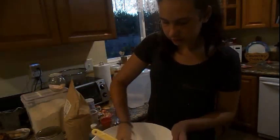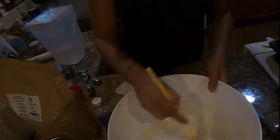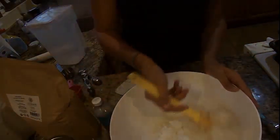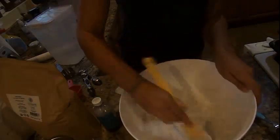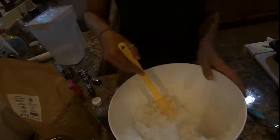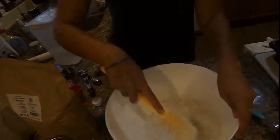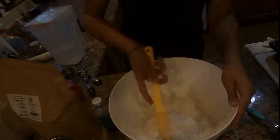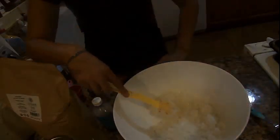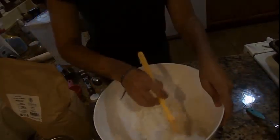Now we're going to combine it all together. I'm just going to try to take the clumps out. It actually smells like coconut — obviously there's coconut in it, but it smells really good, kind of like shredded coconut. Just combined all that together. It should look something like this, well combined.